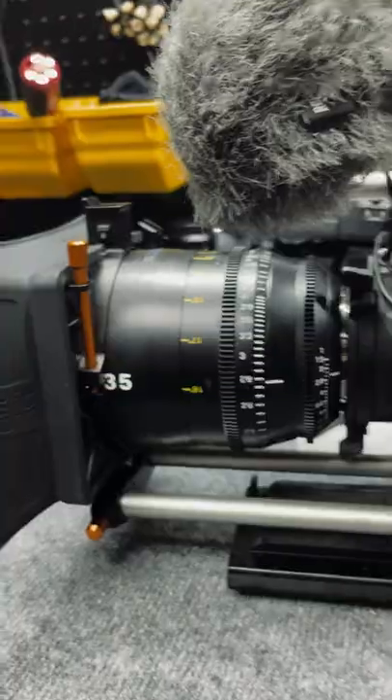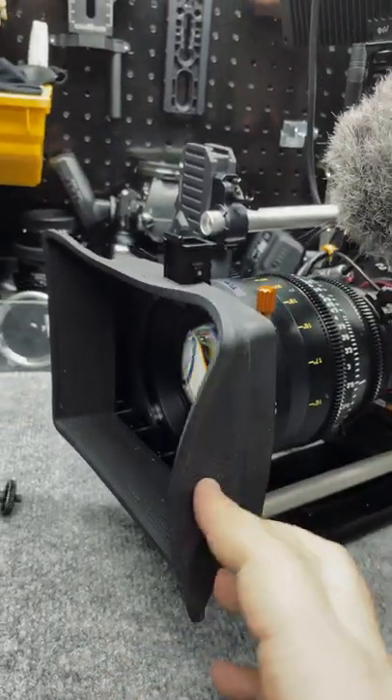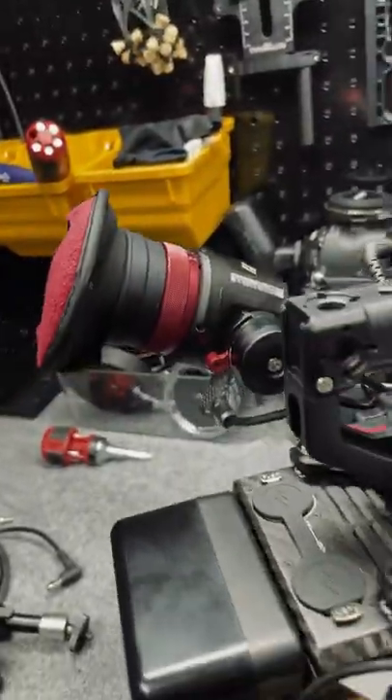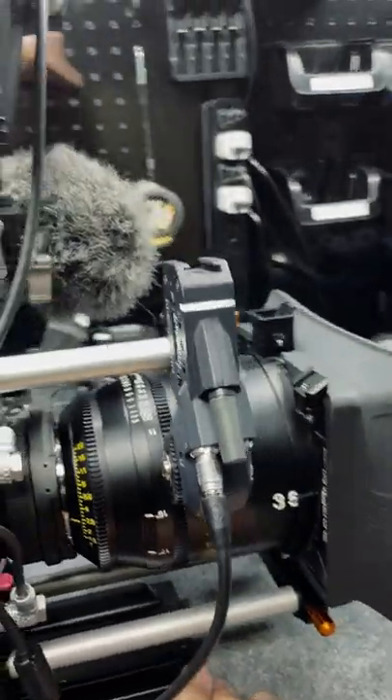We've got the Tokina Vista 35 millimeter, and for the matte box we're going to be using the Bright Tangerine Misfit Atom. We've got the MoveCam cage with the Kinefinity EVF, and we have the Tilta Nucleus-M follow focus system.